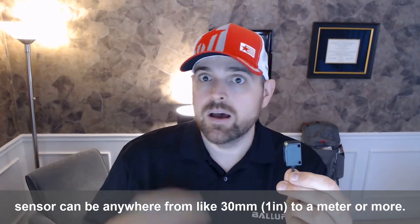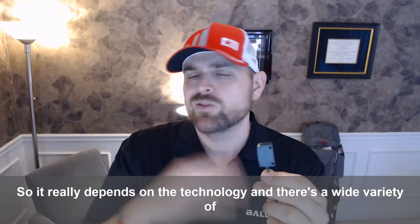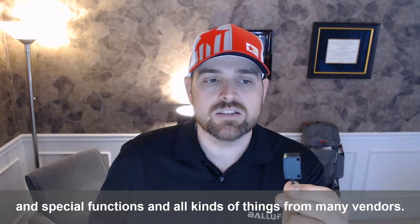one inch to like a meter or more. So it really depends on the technology, and there's a wide variety of housings and special functions and all kinds of things from many vendors.